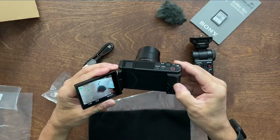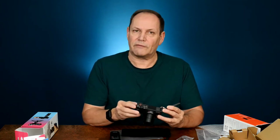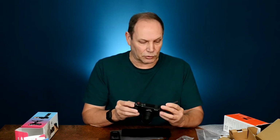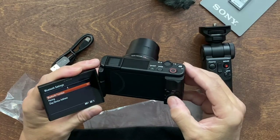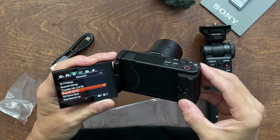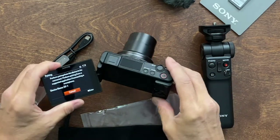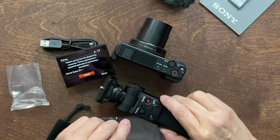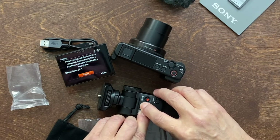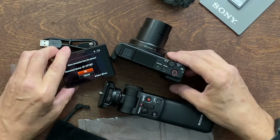Now I need to pair the grip. One thing I've discovered with Sony already — the menus on their cameras are horrendous. It's going to take me a while to get through all the controls and settings. For pairing, use the function button to jump to the top menus. First, go to Bluetooth settings and make sure Bluetooth is turned on. Then go to Bluetooth Remote Control and turn that on. Then hold the photo button and zoom button together on the grip, and it should start the pairing process — takes about seven seconds.